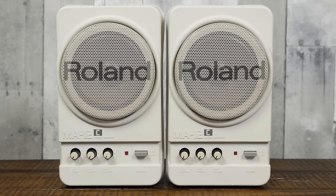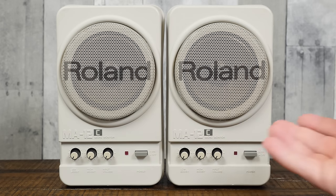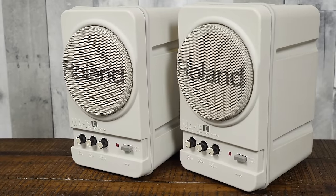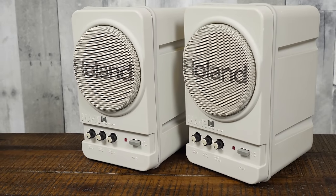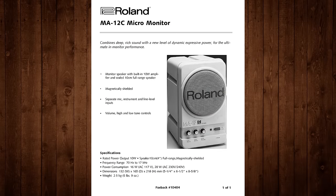Greetings and welcome to an LGR thing! Today we're gonna be talking about computer speakers, and in particular computer speakers you've been talking about in my comments for the past year. These are the Roland MA12C micromonitors, released in 1990 for about 300 US dollars per pair. With an original asking price like that you'd expect them to be awesome, and I'm happy to report that they absolutely are.